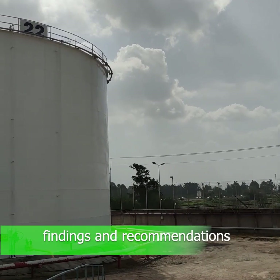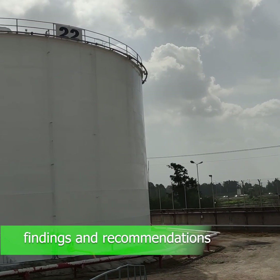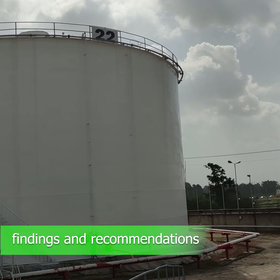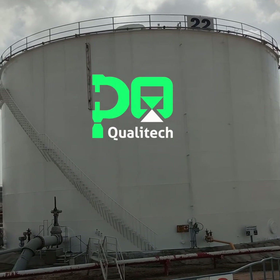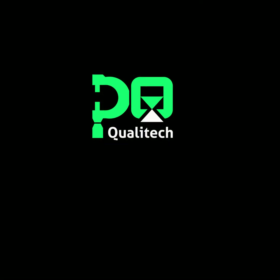Upon completing the field inspections, a detailed in-service inspection report will be sent to the owner, clearly explaining the findings and recommendations for further care and maintenance in accordance with API 653 standards.